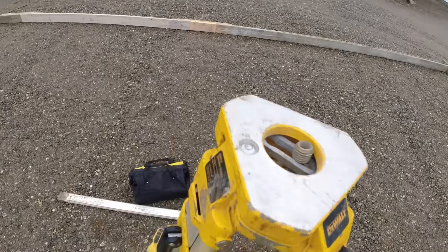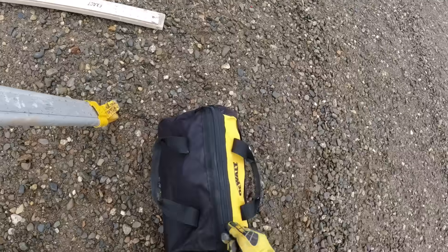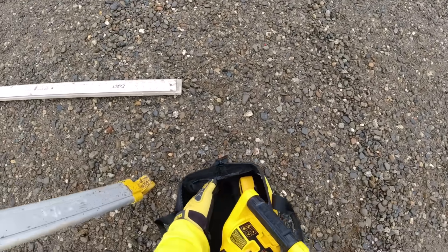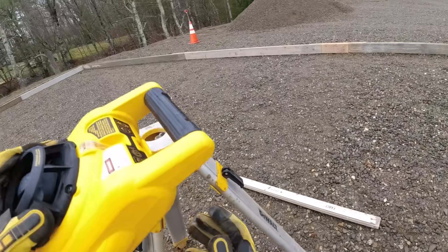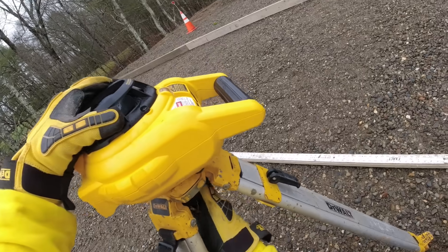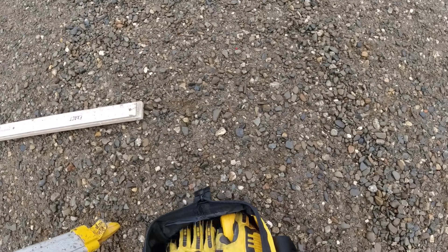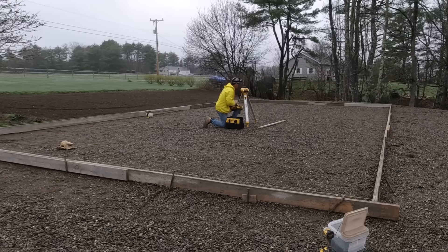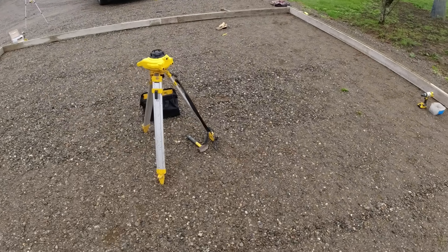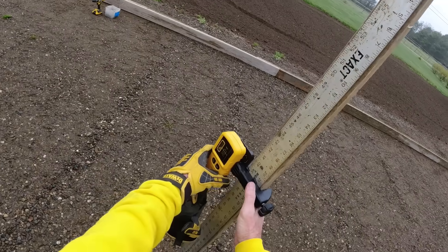After we get everything squared and staked in place, the next thing to do is set the laser up and establish top of slab. I'm going to get my DeWalt self-leveling laser out — this thing just screws into the tripod. Hit the on button, and as long as the tripod is somewhat level it'll self-level, start spinning. Then I can use my receiver to read the grade off it. This is the fastest way I know how to set grades to slabs like this. I'm going to go around and check the dirt grade, get an average height using the receiver.